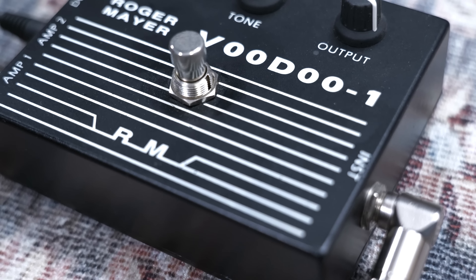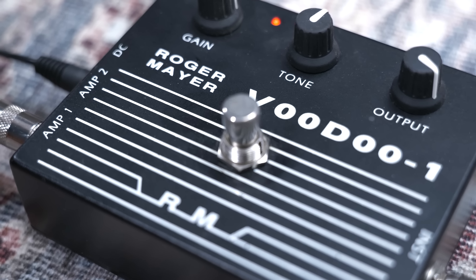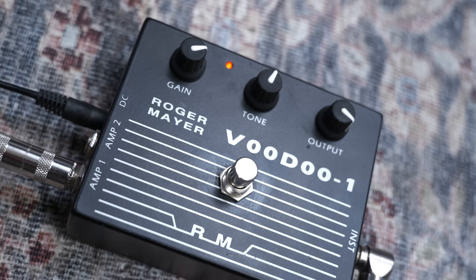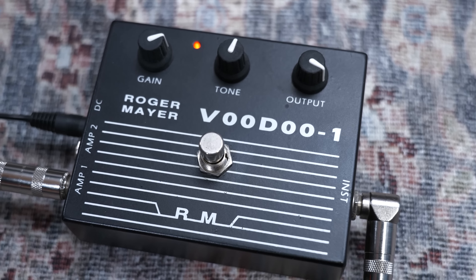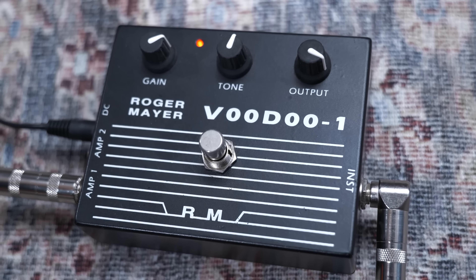First, let's talk about the Roger Mayer Voodoo One. Roger Mayer, as many people know, was the tech for Jimi Hendrix, and a lot of his pedals are inspired by Hendrix's sounds and tones. Two notable players who have used this pedal subsequently are Scott Henderson and Michael Landau, who absolutely make this pedal sing. It's very dynamic, cleans up great with the volume control, and it makes a Strat-style single coil sound so much throatier and bell-like — really capturing that Jimi Hendrix edge-of-breakup tone that's not quite getting into fuzz.